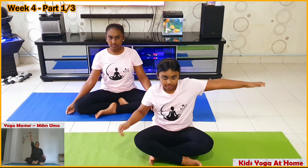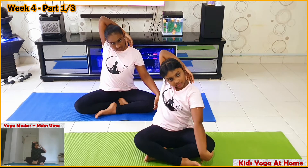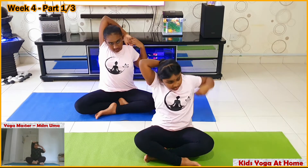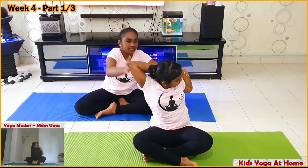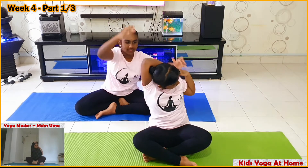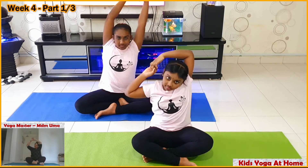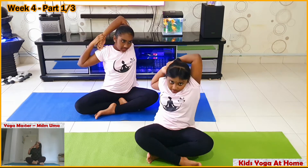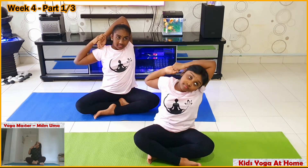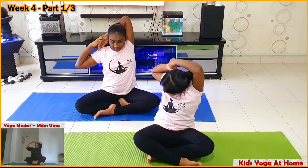Raise your right hand. Keep it over your head. With your left hand, pull your right hand. Change it. Left hand above your head. Pull your left hand with your right hand. Interlock your fingers, keep it behind your head.